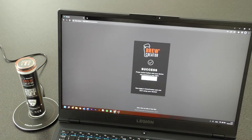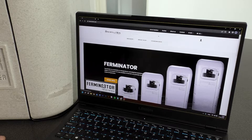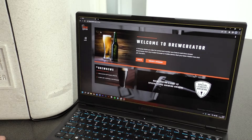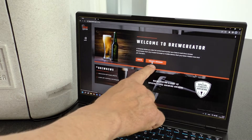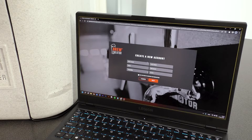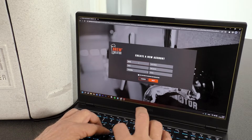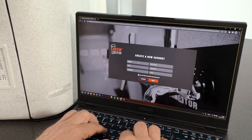Now go to brewcreator.com and create an account by pressing Create Account. It is possible to change the language in the menu in the upper right corner. Create a new account by pressing Create Account, enter your details, and press Next.